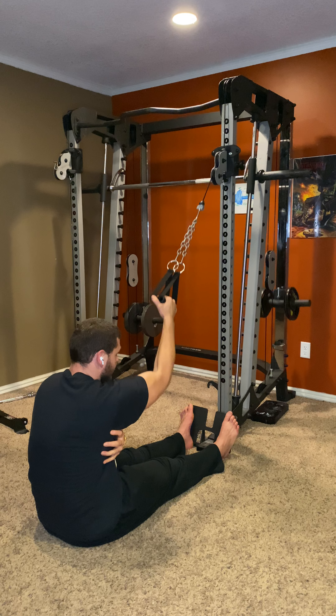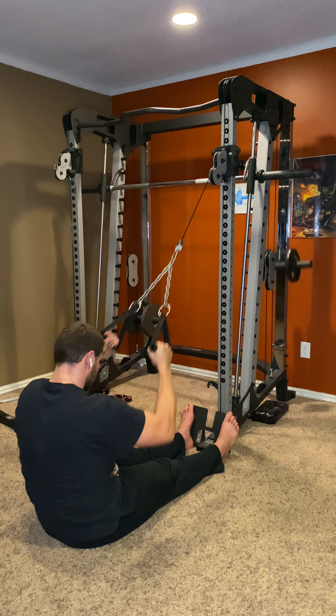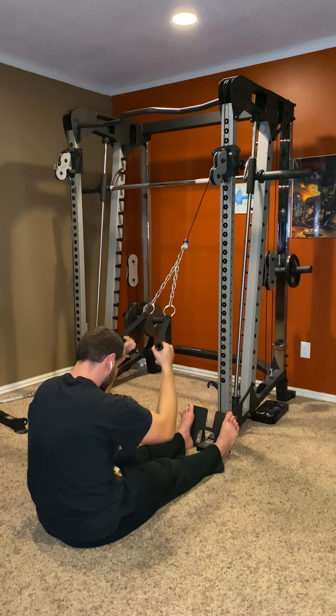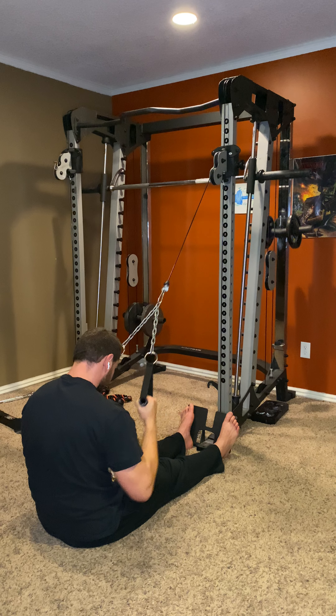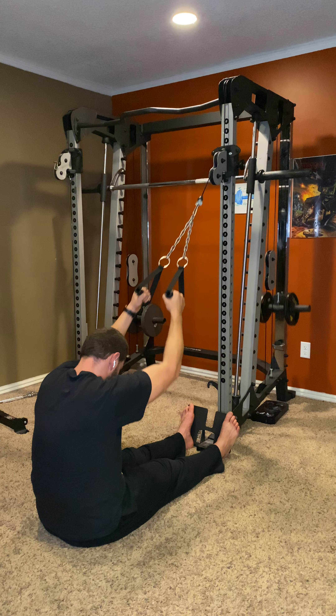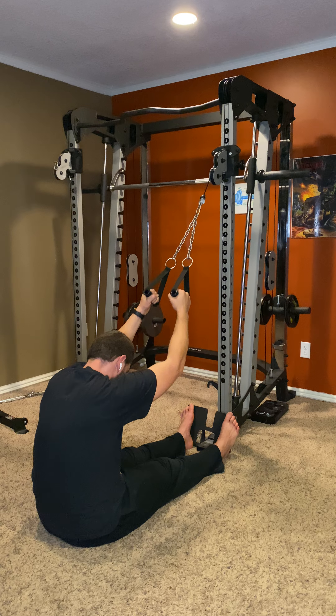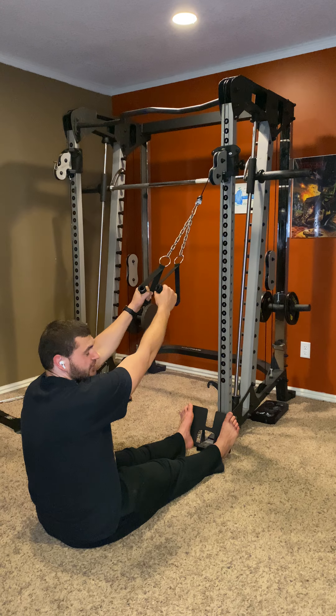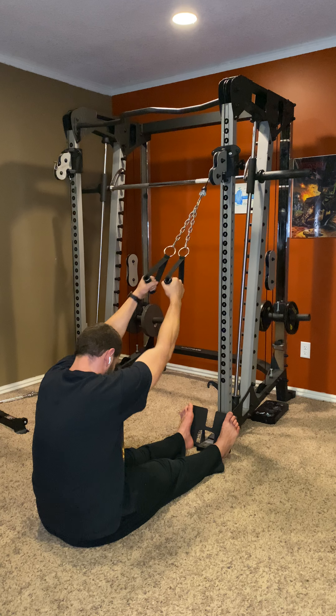I'm using a chain here, but if you have a long dual handle that would work too. I like to think about tucking my chin in a little bit and leaning forward into the stretch. You just don't want to be going back like this, or else it's going to turn into an upper back exercise — that's not what we're going for.